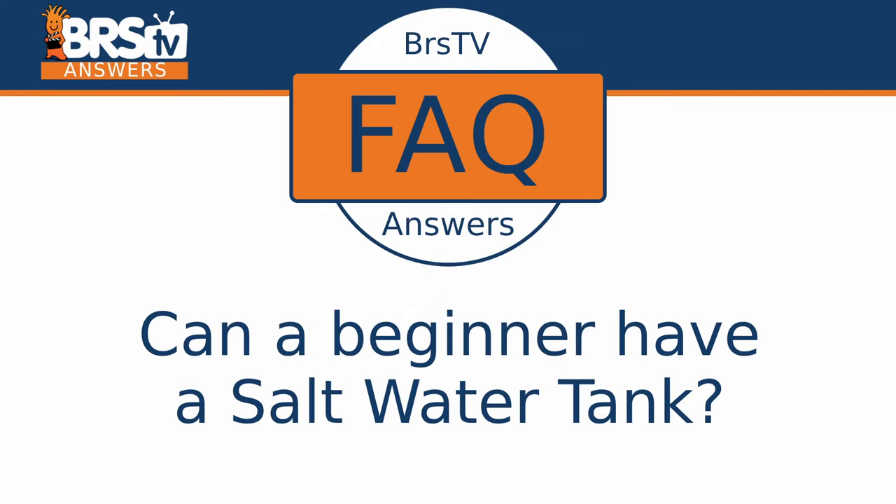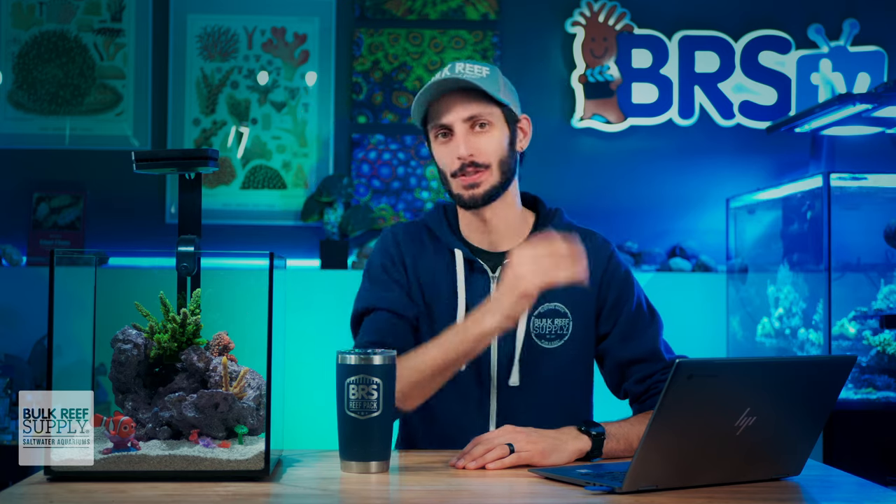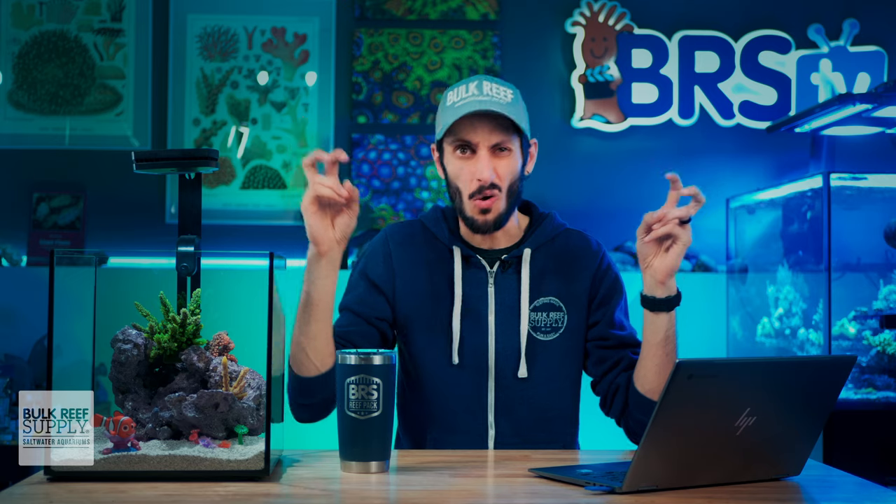Can a beginner have a saltwater tank? The answer is absolutely. I'll dive into what a beginner saltwater aquarium looks like, but first let's explore where this idea that saltwater aquariums are not for beginners even came from.